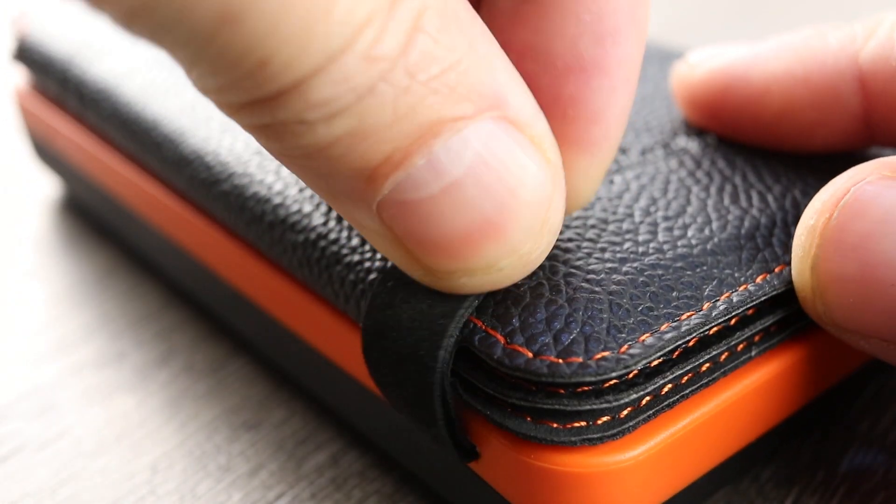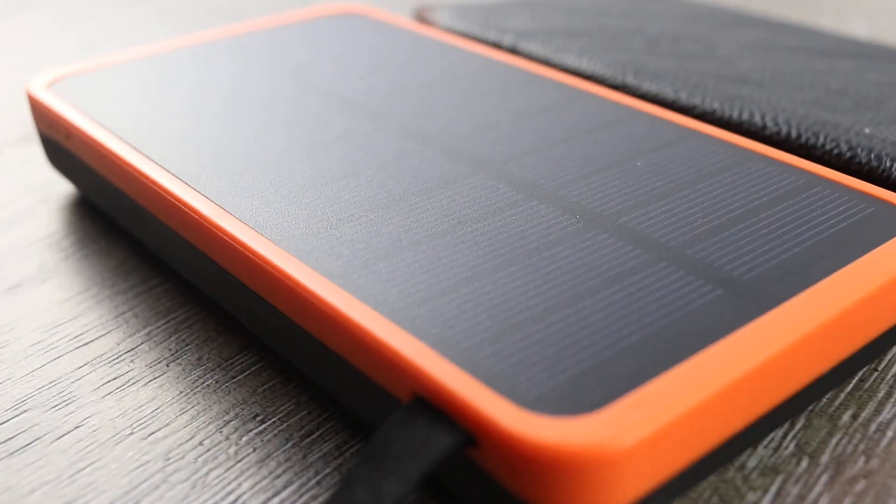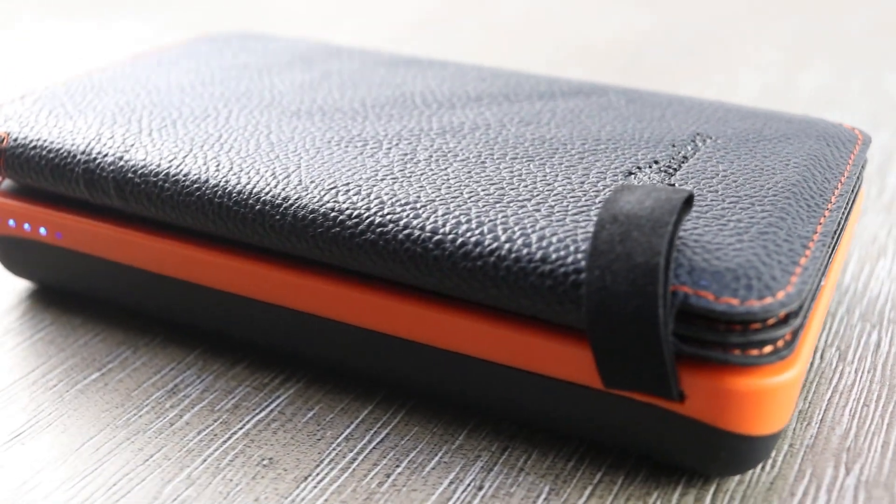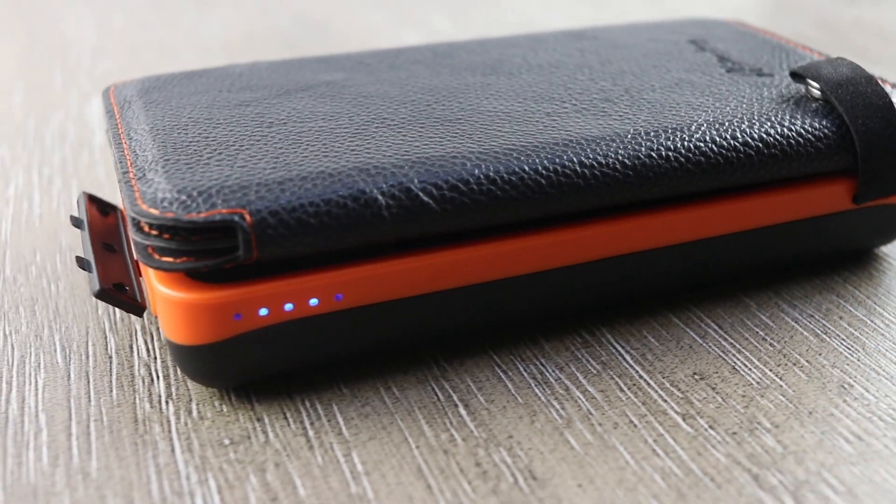To put the 20,000 milliamp battery into perspective: my iPhone has about a 4,000 milliamp battery — this is five times more. If you're in a pinch or have an emergency, say you ran out of power at home and didn't have a way to contact people, you can charge your phone, your computer, whatever you want. It's going to last, charge multiple items quickly at 18 watts. It could be a lifesaver — this is a good product just to have in the house for emergencies.